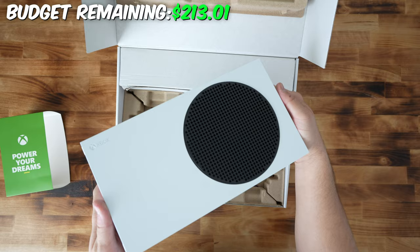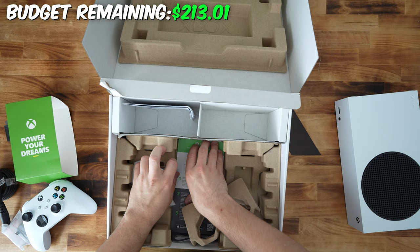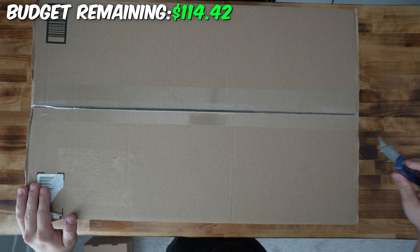Put that off to the side. It also comes with an HDMI cable, power, and the controller itself. We're not going to need the controller, but we'll still have it. It also comes with a diagram of the Xbox and how to set it up. Let's move on to the next product.